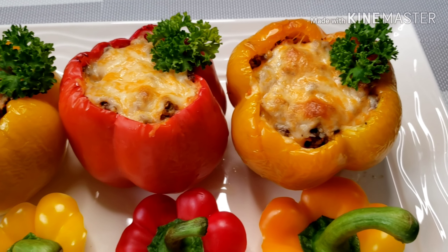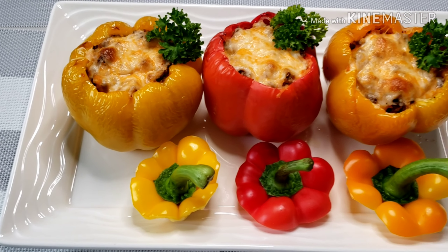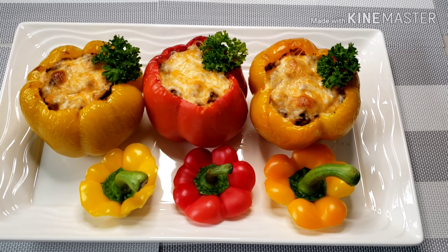I hope you try this at home as well. This is really good — perfect for the family, for lunch, dinner, or even special occasions. Happy eating!